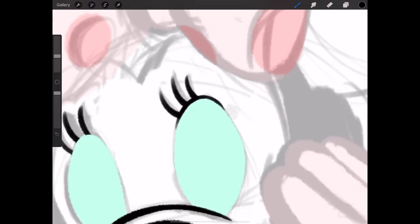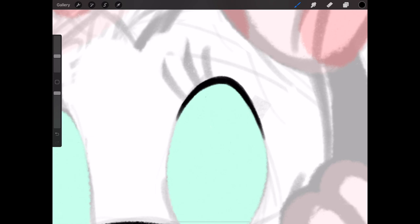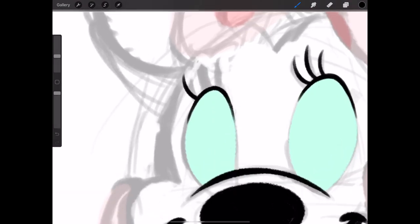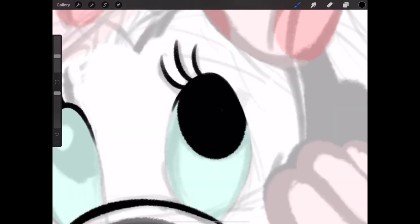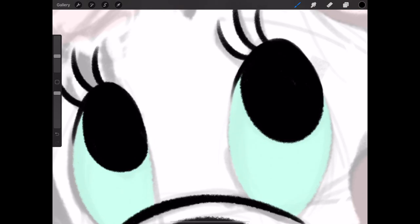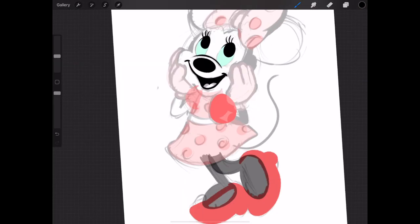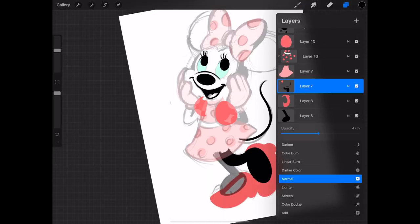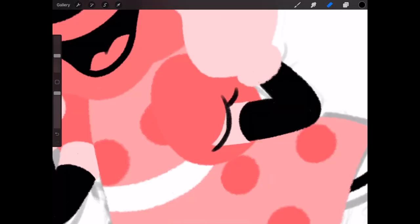If you don't want to get new brushes and want to use default Procreate brushes, I highly recommend the 6B pencil brush for the line art and outlines in this piece — it's standard with Procreate. Also use that 6B pencil brush to create your shapes, because if you zoom in to the shapes of Minnie here you can see that fuzzy edge — it's not completely smooth and perfect like a vector shape would be. It's got a little bit of grit and texture to it.